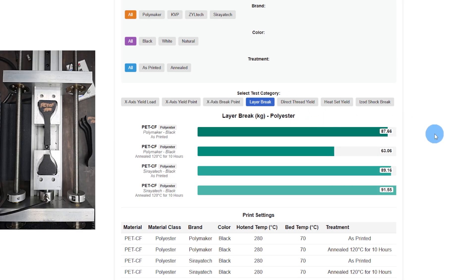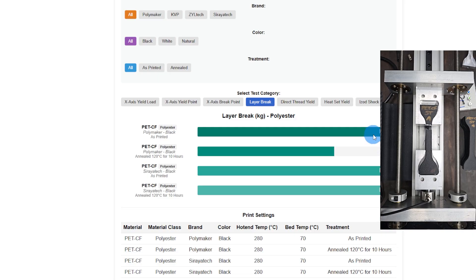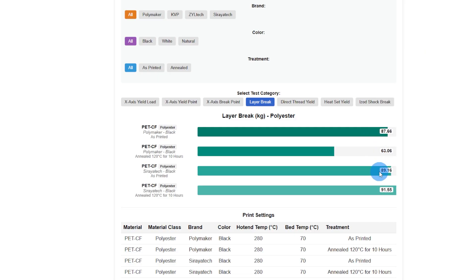Layer adhesion — Soraya Tech beat Polymaker by just a tiny bit on the unannealed, and by a whole lot on the annealed. I went back and tested a total of 15 samples on the annealed Polymaker layer adhesion trying to figure out what was going on. It just loses strength on the layer when it's annealed. I don't have an explanation for it.